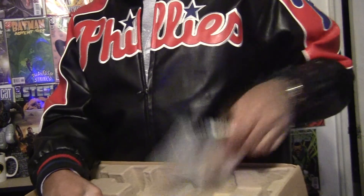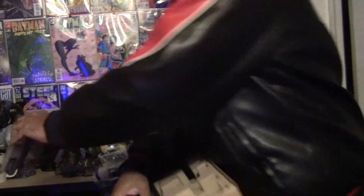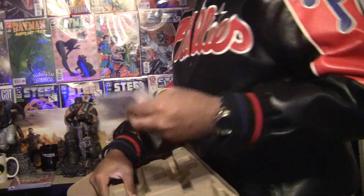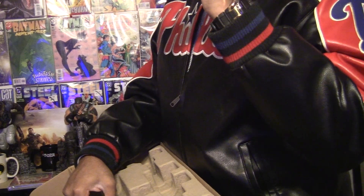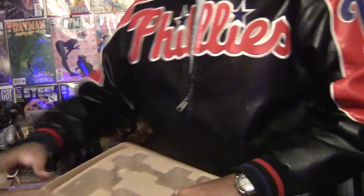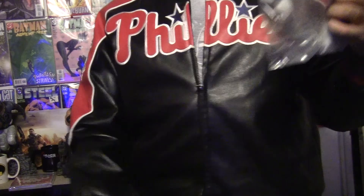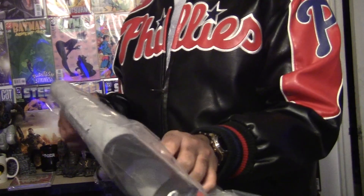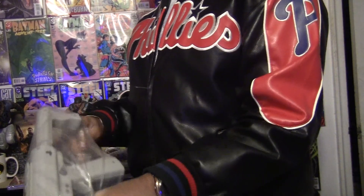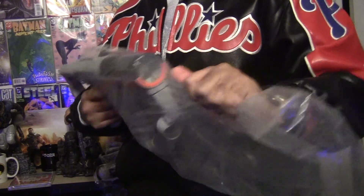Here is the Resistance 3 game disc. And what is this? Looks like stickers — I don't want stickers on my stuff. And here is the main piece: the gun peripheral. Let me get it out of the plastic. I feel like a kid holding this thing.